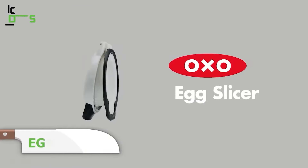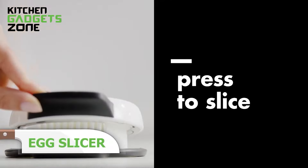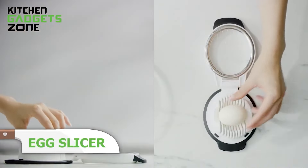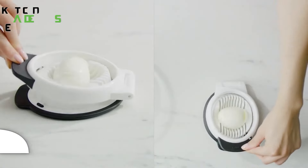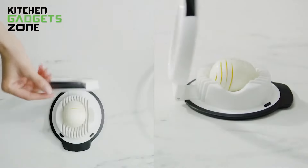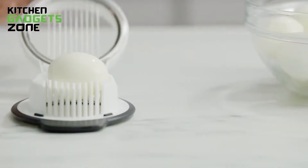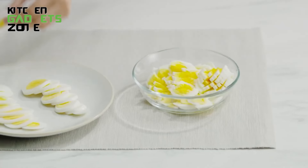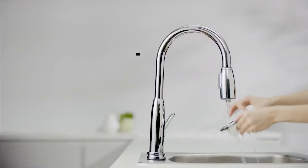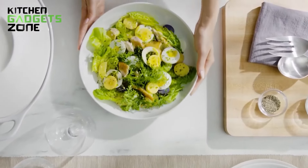Slicing hard-boiled eggs is quick and easy with the OXO Egg Slicer. This handy tool gives you perfect 5mm slices with one simple press. The holder cradles the egg in two directions, allowing you to create either round or oblong slices. The raised handle makes it easy to open and close, while the non-slip base provides a secure grip over bowls or plates. Ideal for making salads, sandwiches, or garnishes, this egg slicer is a must-have. Plus, it's top-rack dishwasher safe for easy cleanup.